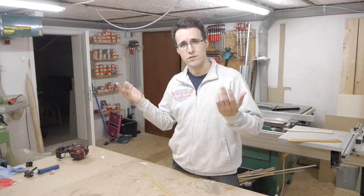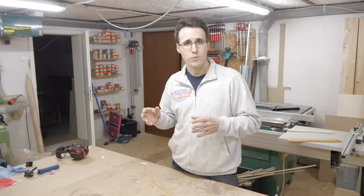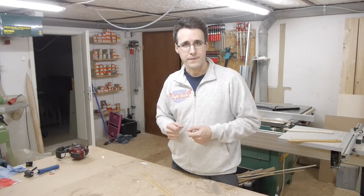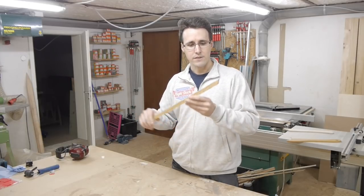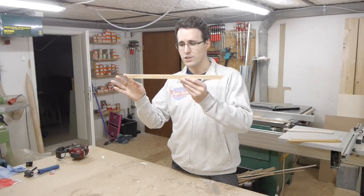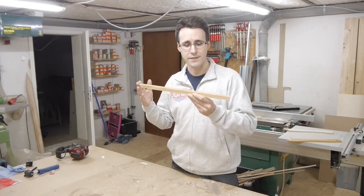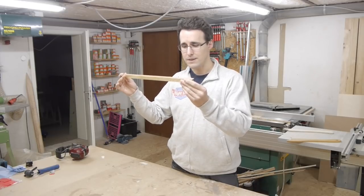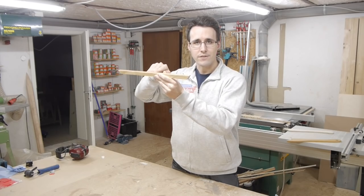There are two LED stripes on the glare shield. One underneath the top of the glare shield which lights up the MCP, and another one underneath the bottom of the glare shield which lights up the MIP. To prevent the pilots from being blinded by the LED stripe, I've cut out a stripe of wood which I will cover with leather so that it harmonizes with the other parts, and this stripe will be in front of the LED stripe so that pilots can't see directly into it.